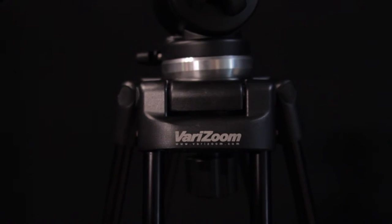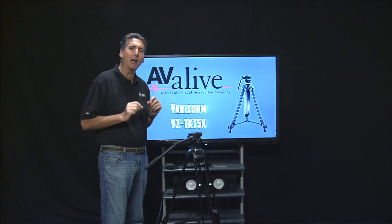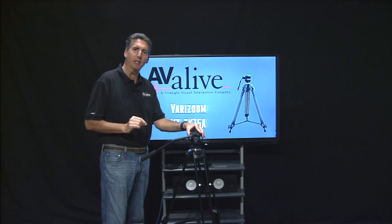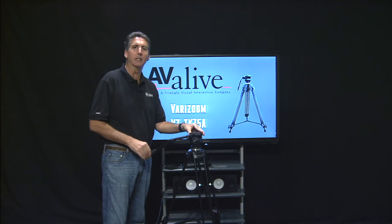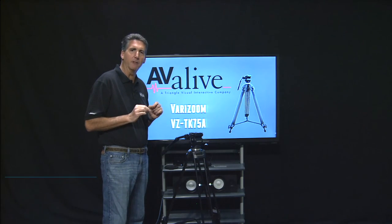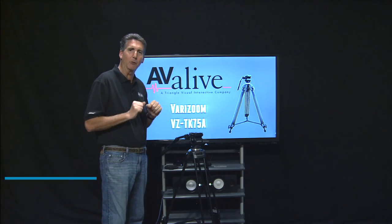In the beginning of the video we asked: is it possible to get a high quality tripod for under $200 — currently on sale at $150? That's not only a quality fluid head, but an American-supported product with a full warranty from a reputable US company. The answer, without a doubt, is yes. This product, currently on sale for $150, is one of the hardest to beat right now. We've got plenty of stock through Christmas 2014. Be sure to take a look at the Verizum VZ-TK75A at avialive.com. You will not be disappointed, and of course we offer rentals as well. Thanks for watching.